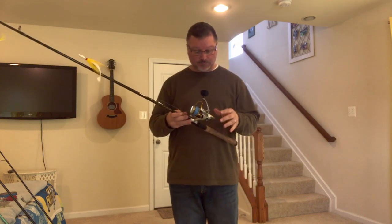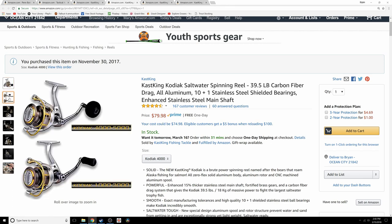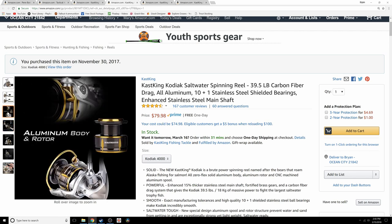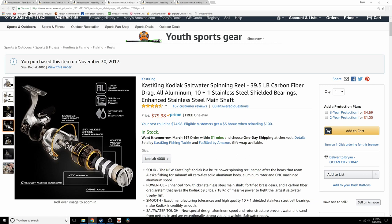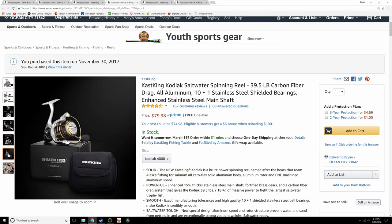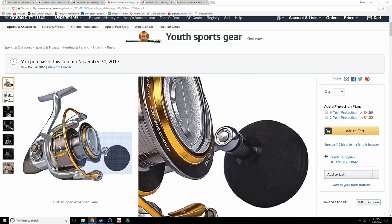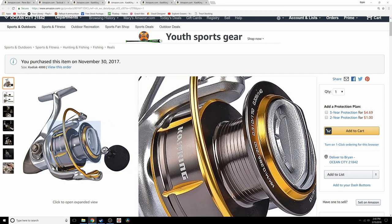Because that reel went bad, I replaced it with a CastKing Kodiak 4000. I went with it because it's priced reasonably and has a great amount of drag. I'll put the specs on the screen. It does have a slightly different feel — it has a round ball handle, whereas the Penn has a flatter grip, so you notice the switch immediately. The verdict is still out on CastKing gear; I haven't used it long enough to say if the reels are any good.